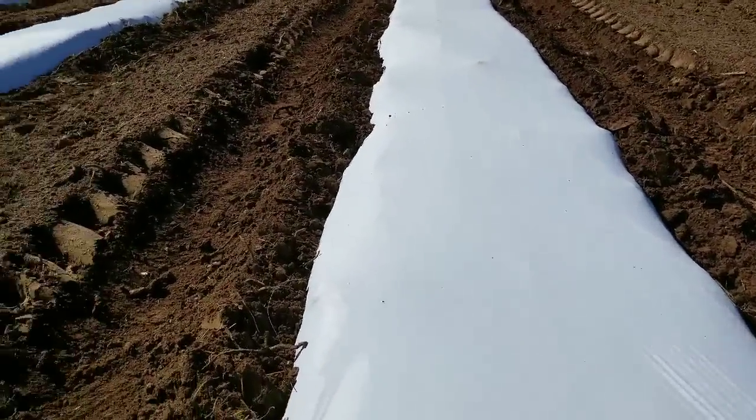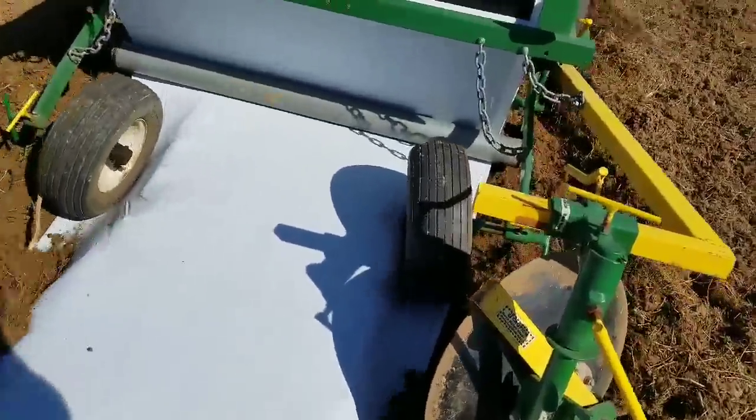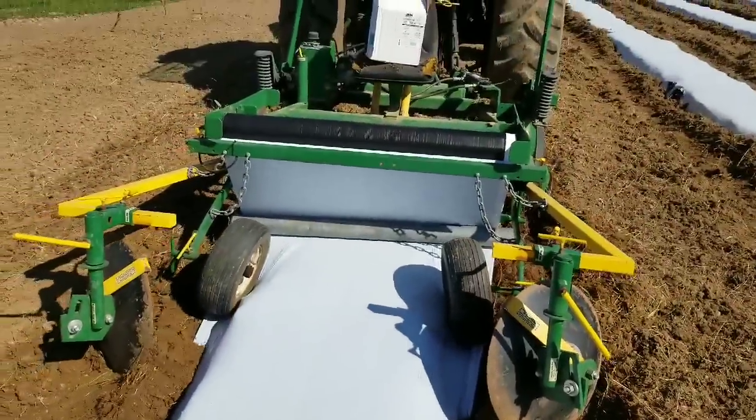And once we run out of material, start transplanting. White plastic — checking the beds here. Got a solid bed, we're good.